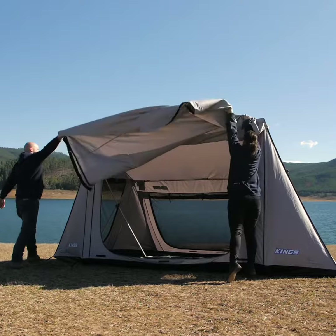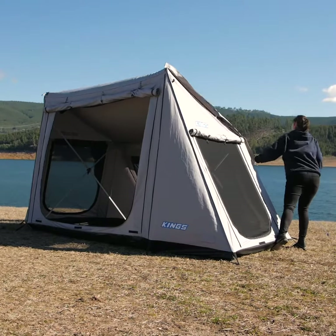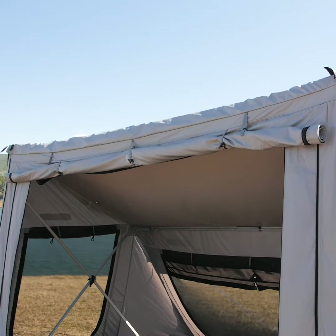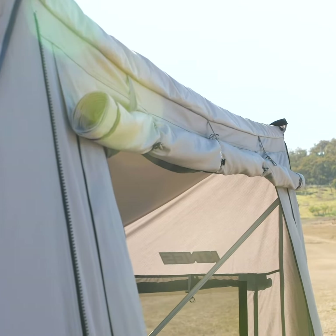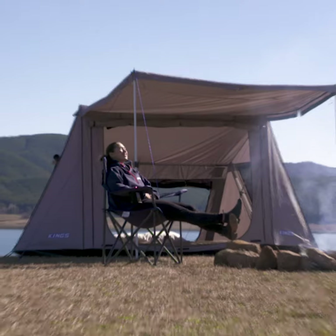And when you're packing your tent away, remember to flip the awning up over the top of your tent and leave the front door and fly screen mesh unzipped and rolled up to make the process of setting up next time just as easy. What a ripper!